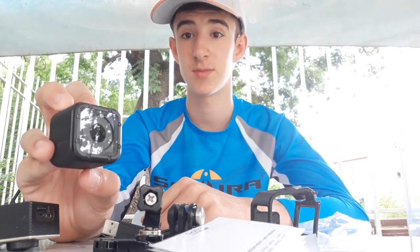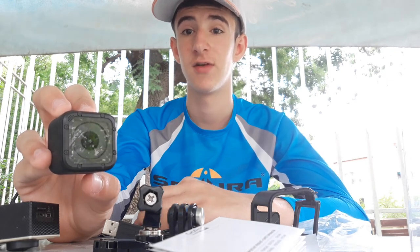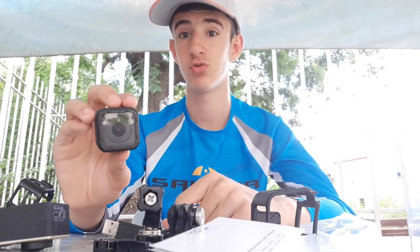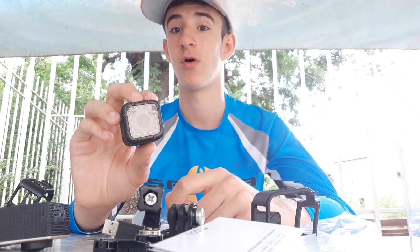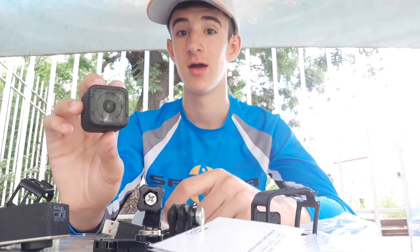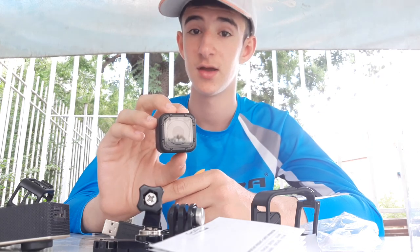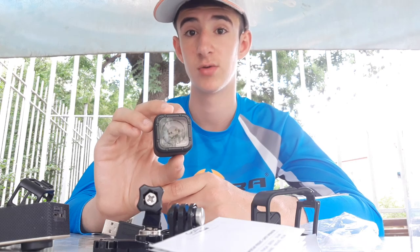GoPro Hero 4 Session offers 1080p at 30fps, Ultra Wide Video, and 8MP Timelapse shots at intervals from 0.5 seconds. Easy one-button operation greatly simplifies our hobby — with one press of the button you turn on the camera and automatically start recording video or timelapse. A second press stops the recording and turns off the camera. A super wide-angle lens captures the most immersive wide field of view.